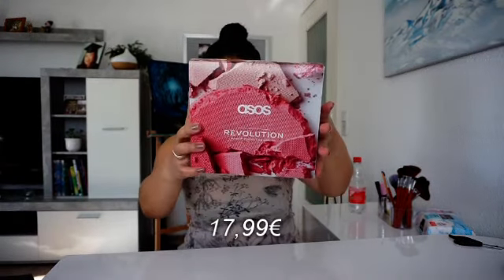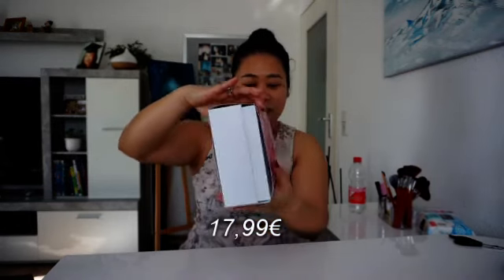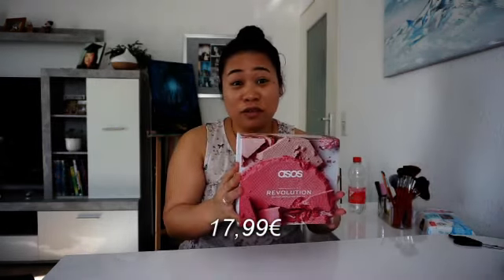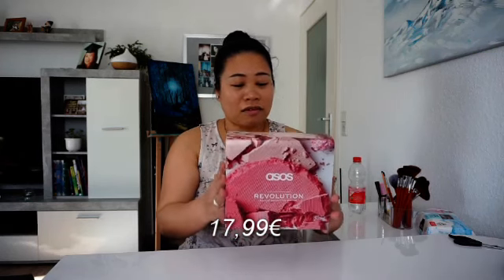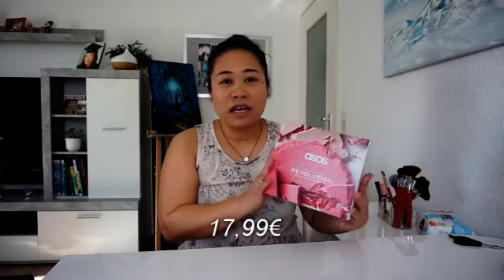You can buy it here in Germany also at Rossmann, which is a drugstore. Okay, let's see what's inside. When you open it, the packaging is pretty beautiful - I'm kind of excited. This is the front of the box, and this is the back side of the box. I think they really did well with the packaging alone. Packaging means a lot to customers, especially if you are receiving a new product - it gives a very good impression. For people who love makeup, even though I'm not an expert, I'm pretty impressed about the packaging itself.